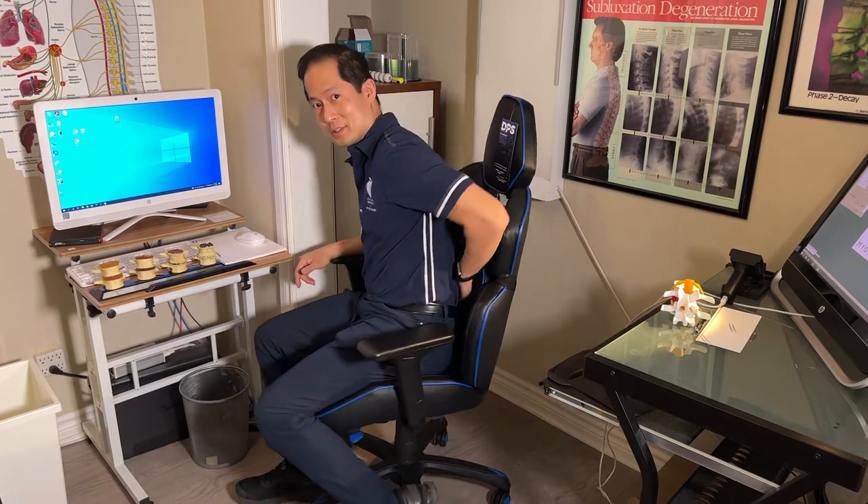First off, it took two of us about 15 minutes to assemble this chair. My first impression is that it's actually quite well made and quite comfortable. The lumbar support is crucial — as a chiropractor we always look for that — and it seems to have fairly good support.